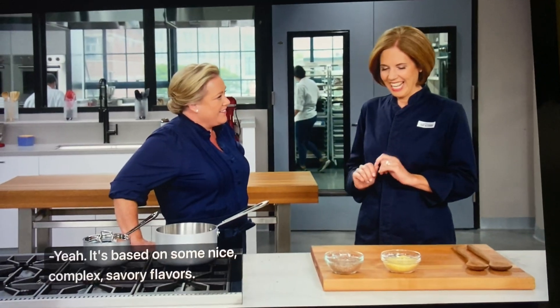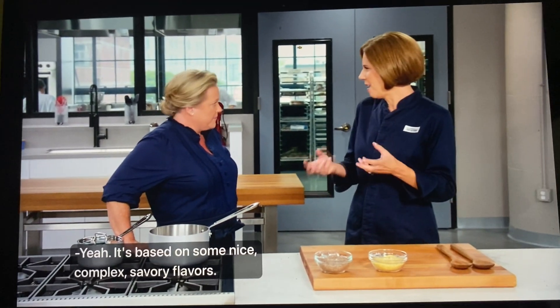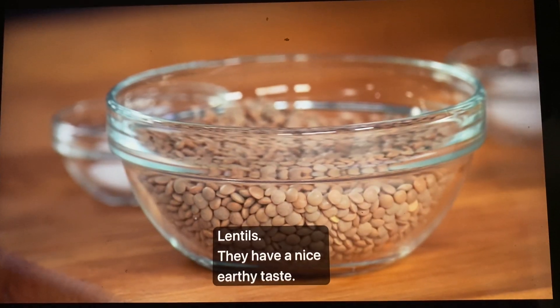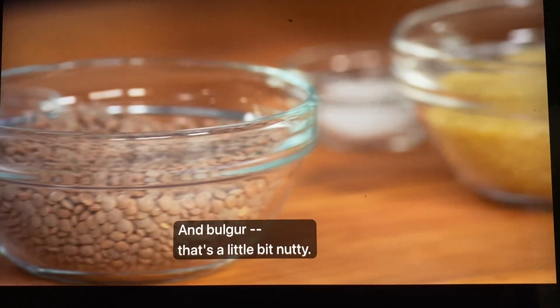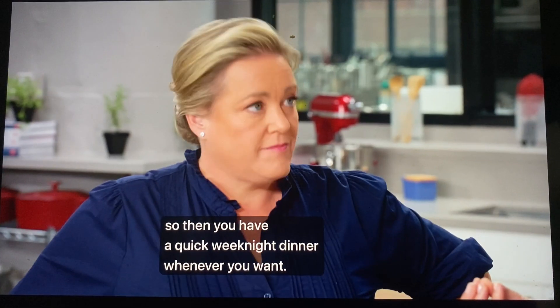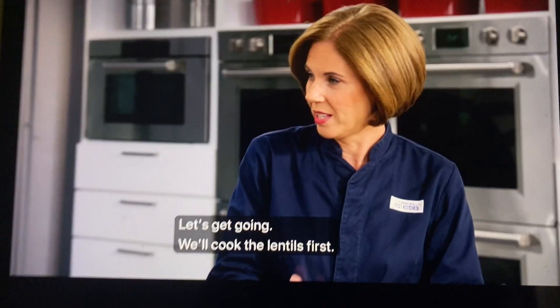It's based on complex, savory flavors with a really satisfying texture. Lentils have a nice earthy taste, and bulgur is a little bit nutty. You can make them in advance and freeze them, so you have a quick weeknight dinner whenever you want. Let's get going — we'll cook the lentils first.